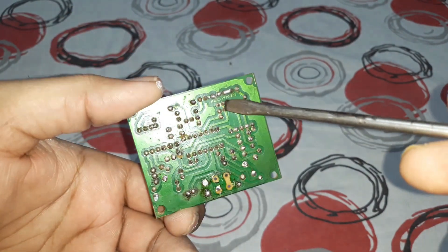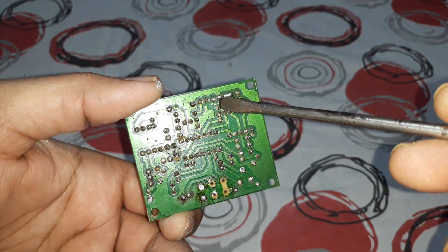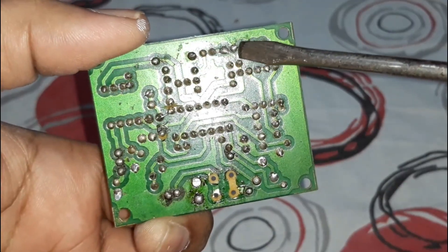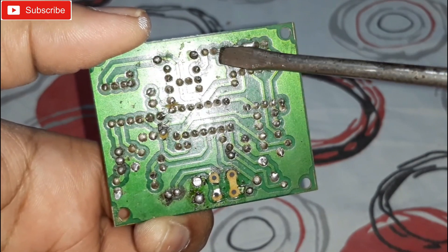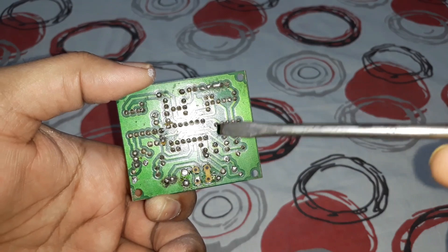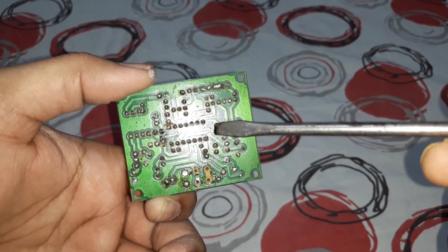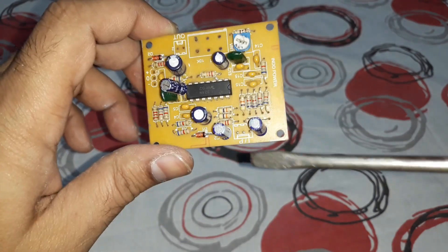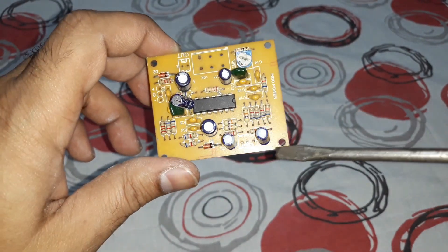Connect the ground here, then connect the input on one side and check the bass. Then connect the positive part to the other side and check the bass — whichever way you get the very low, heavy bass, that's the correct left input. Left and right are not marked here, so that's how you need to check it out.